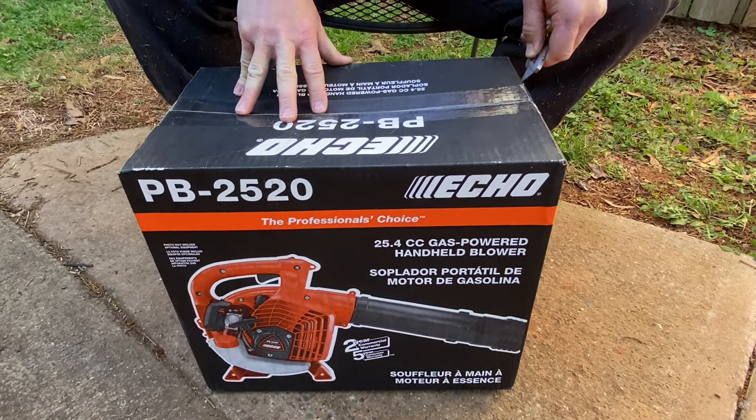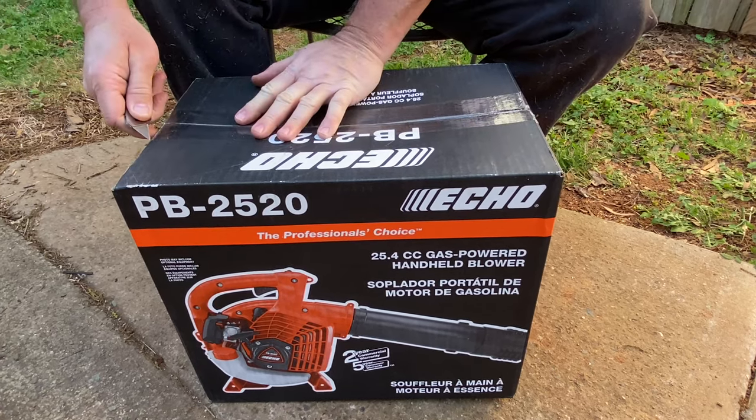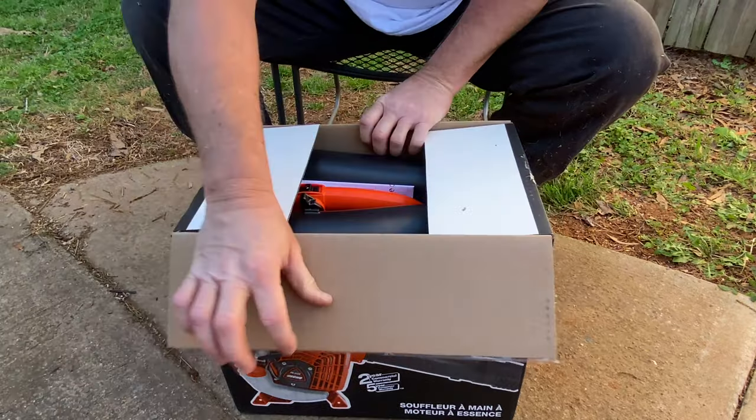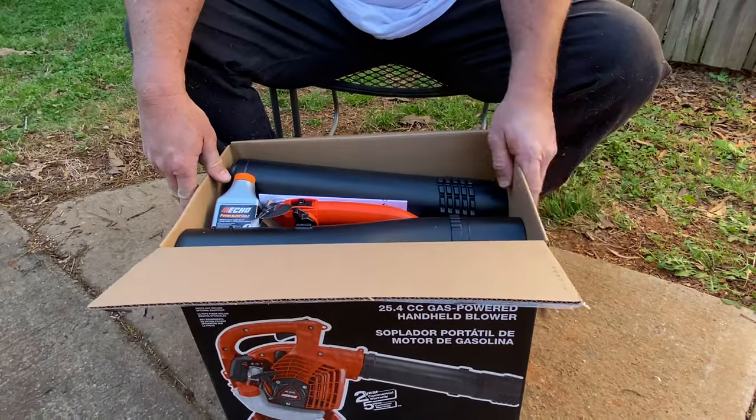Let's go ahead and open this thing up, see what we've got inside. And we'll get it put together and hopefully working for you here real soon. So here we go.